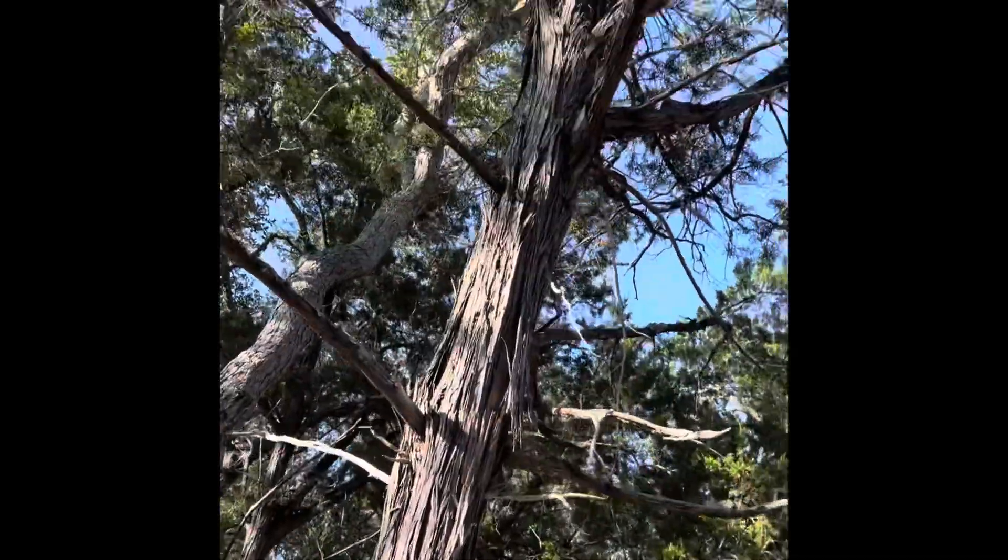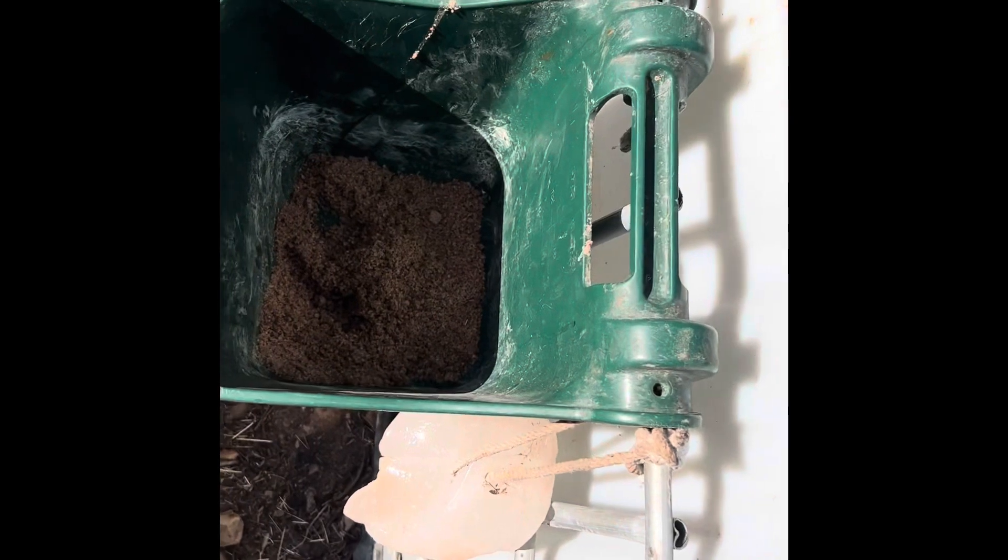This wouldn't be as dirty if it wasn't under a cedar, and it's also right next to where I keep the horse's mineral salts. That plus dirt and the wind make it gross, but I'll show you what it looks like after it's all clean and filled.